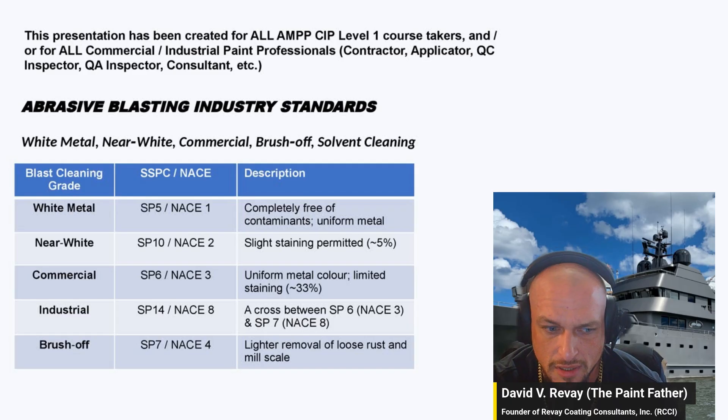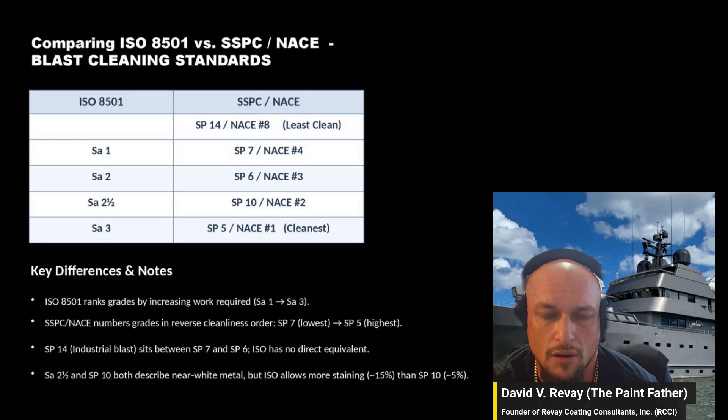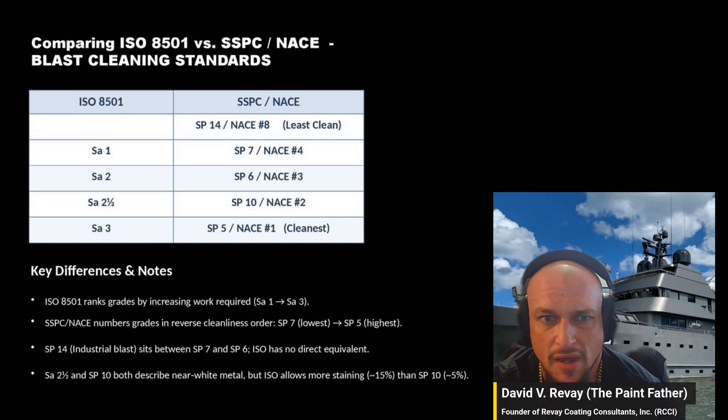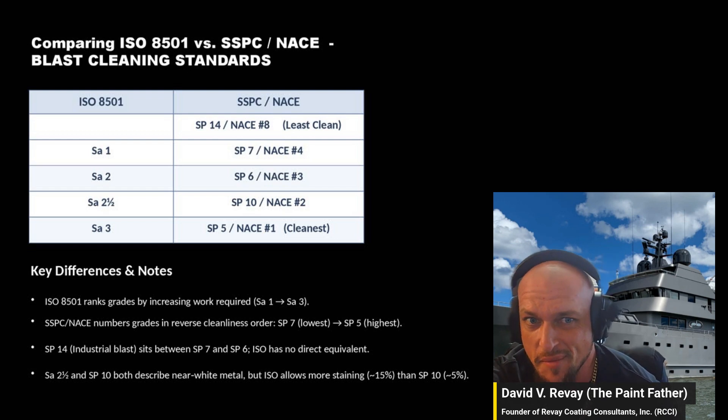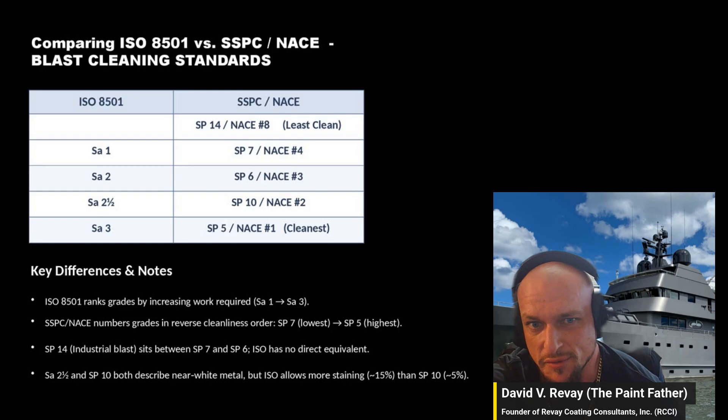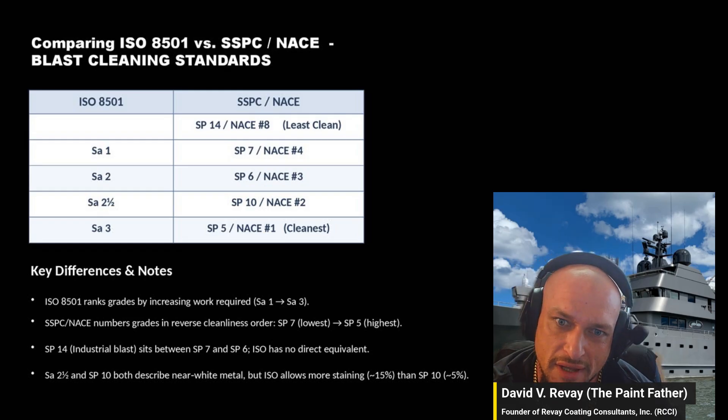Those are the standards used in the US. There are also European standards — they use ISO designations: SA1, SA2, SA2.5, and SA3. You have to memorize all of these. Sorry for making it more confusing — I realized I did it in descending order on this chart and ascending order on the last one.